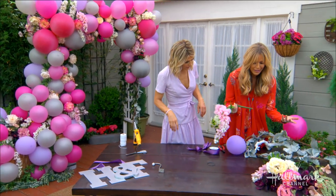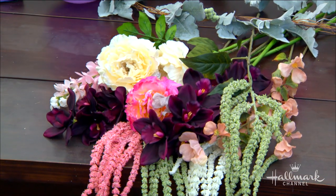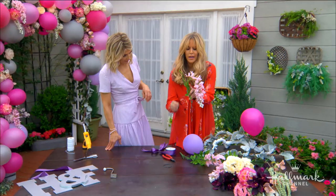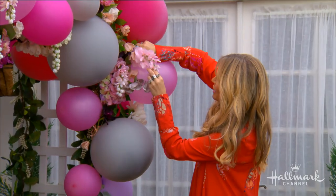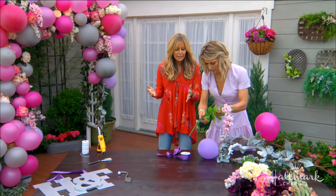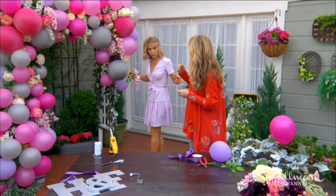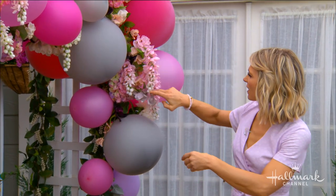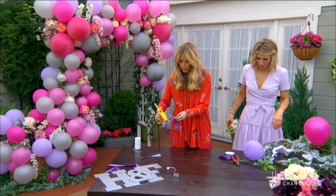Then the flowers — this was one of those five-sprig pieces. All I did was take a wire cutter, cut a little bit, and look at how easy this is. I just shoved it in. You don't need any wire for that — if you need a little reinforcement, you can add wire. You could also do this with real flowers, but it would be very expensive. I talked to Amy, who does our flowers here, and she said this would cost about $8,000 with real flowers.